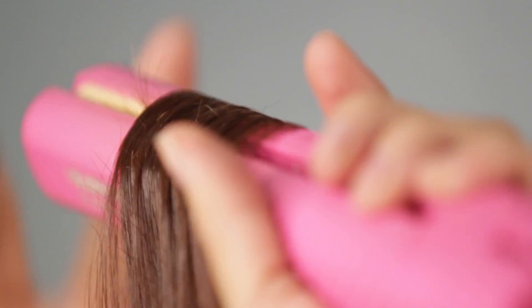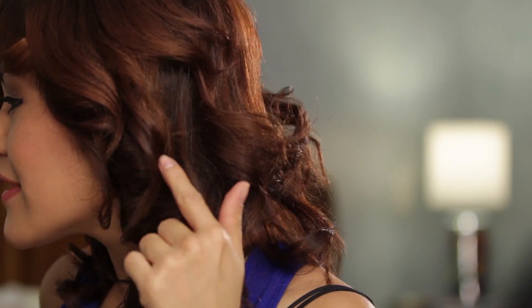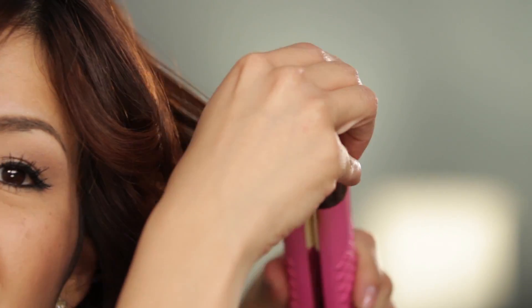My right side is done now, and I gave my bangs a little flip too. Now we're going to do the same thing on my left side. So I curled my whole head, but I think that this one didn't curl right. What you guys can do with ones that don't curl right is just grab it from wherever you stopped curling and re-curl from that end, because the top is already curled.